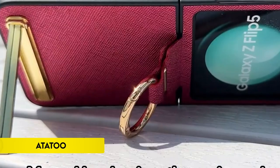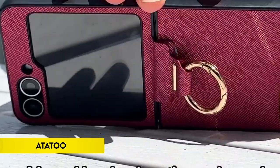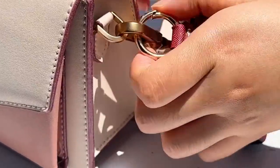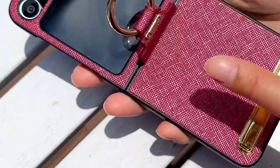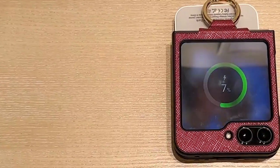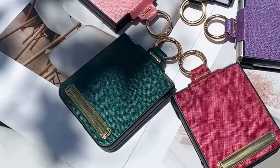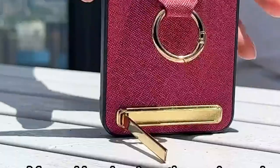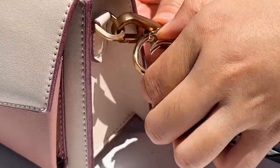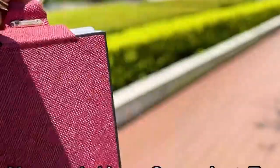Number 5: Ata 2. The Ata 2 case for the Samsung Galaxy Z Flip 6, 2024, combines sleek design with functional features. It includes a built-in adjustable metal kickstand with gold-plated technology for durability and multiple viewing angles, ideal for hands-free use. The case boasts a reinforced metal connection for enhanced strength and a detachable ring holder for added convenience during travel.